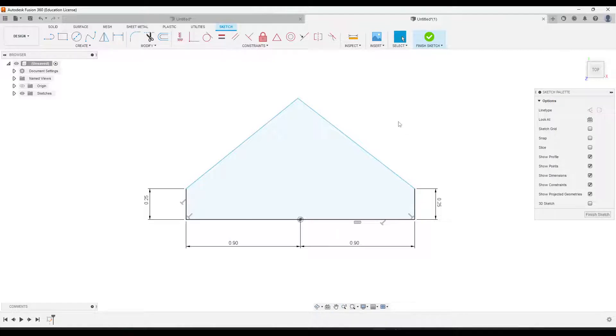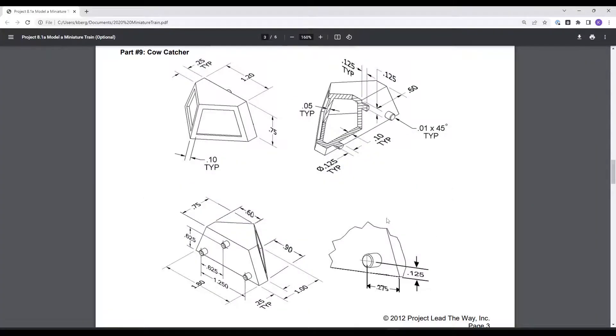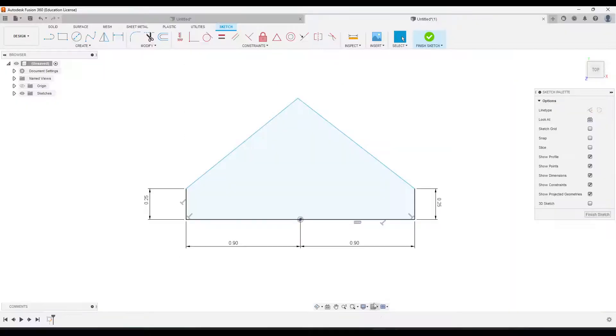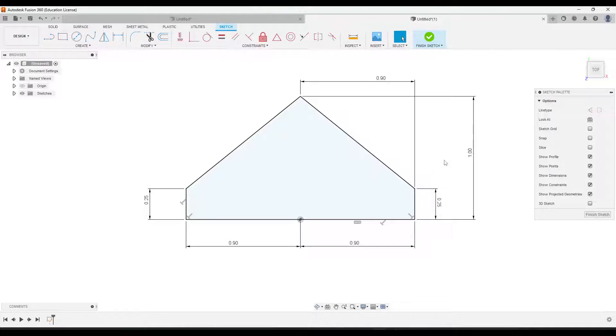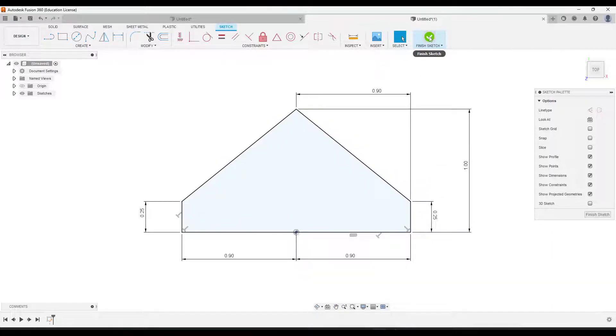We'll go back to our drawing to figure out the other dimensions. From the bottom line to the top point of the triangle, it's 1 inch — so from here to here, that is 1. And we just need to figure out from the point over, which is 0.9. This one is now done, so I'm going to click Finish Sketch.